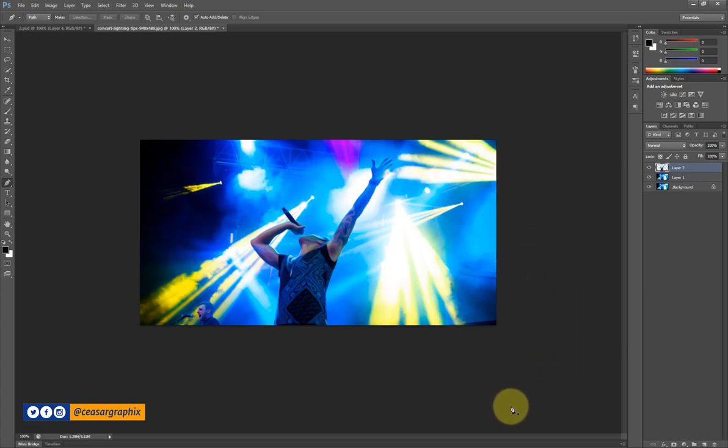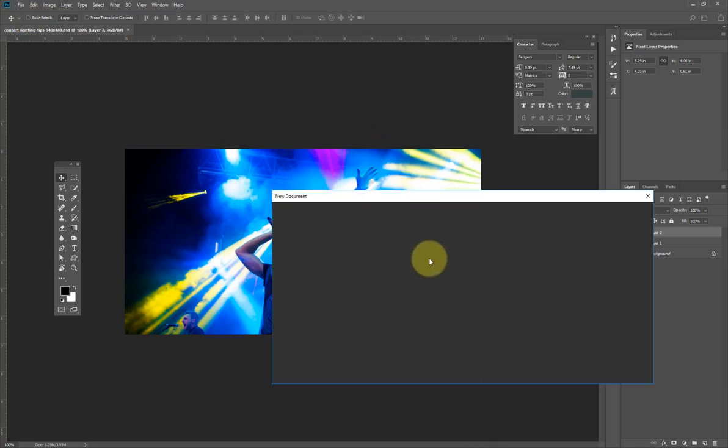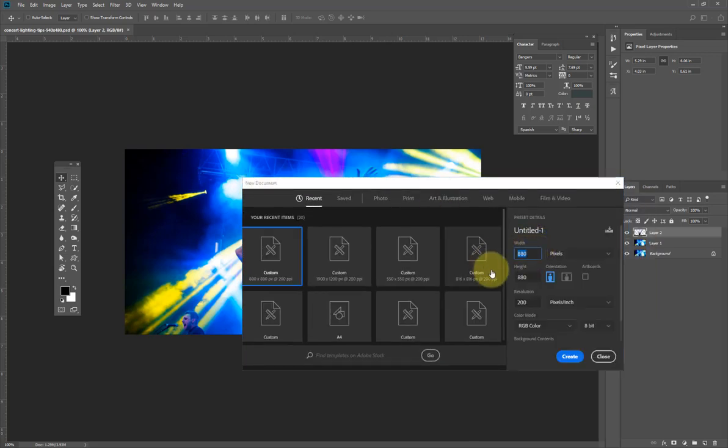Now in Photoshop CC 2018 I'm going to create a new document. I'll click on File, then New. The chart is kind of slow, so I'll make this 560 by 560, 200 resolution is fine. I'll call this 'race'. Let's jam.